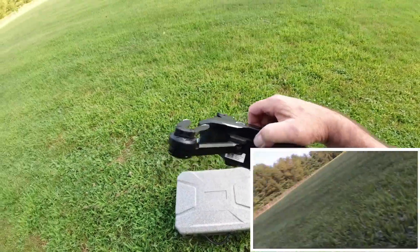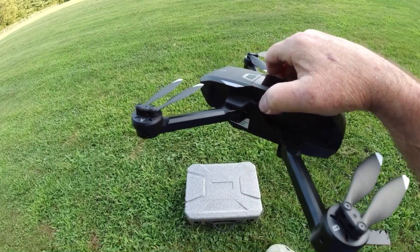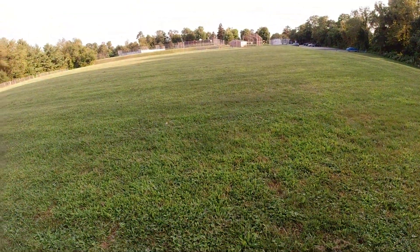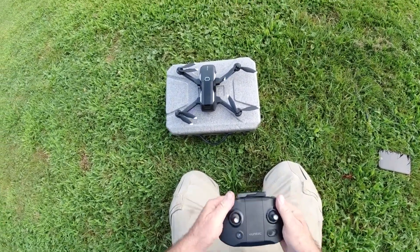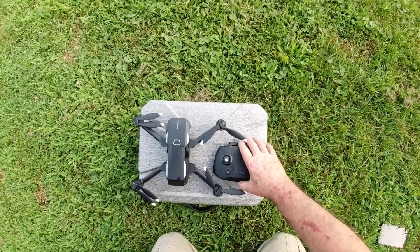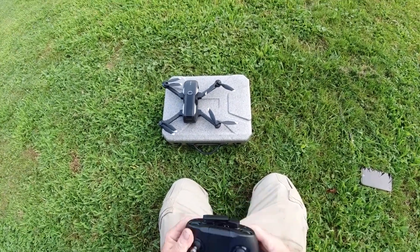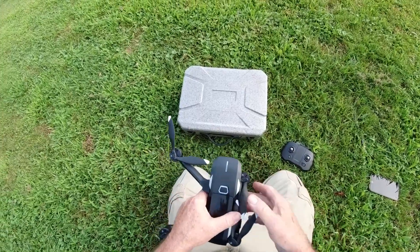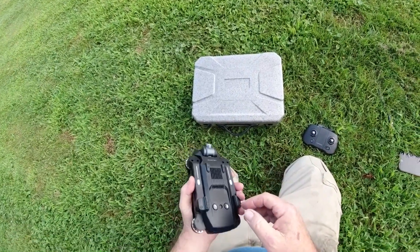I'm gonna stop the video — it's still recording, let's stop that. Okay, it stopped. So that's good. I think that update went well — it flew good on that update. Way better than the other update, so maybe they're working the kinks out of it. I suspect they are. It's been out for over a year now, even though I don't think many people bought it. Alright — there you go guys, Unique Mantis Q, a flight after the update. Flew well — I guess I'll keep it for a while, who knows.